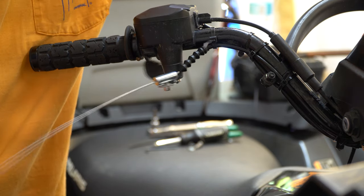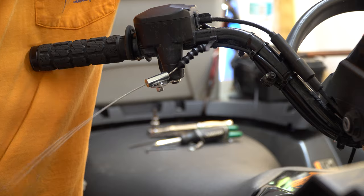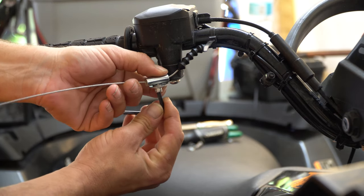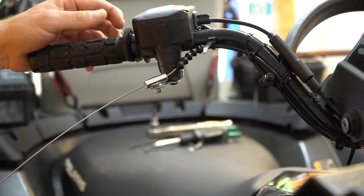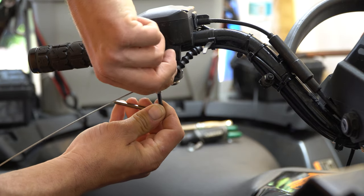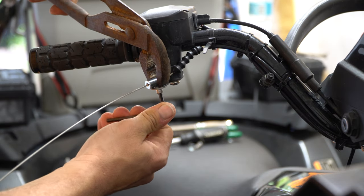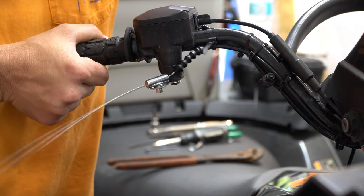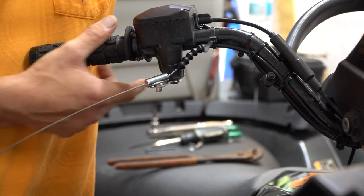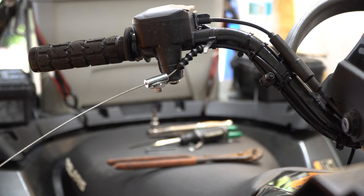Now I can achieve roughly three-quarters to seven-eighths throttle. I think that's going to be good enough for me. You'll notice I added one more wire tie so that I could achieve that. Now it's time to tighten this cable down a little bit better. I'll use a pair of pliers to hold it on top just to make sure we're good and tight. I can actually hear the throttle completely return, but we will fire up the bike to make sure that it's idling perfectly.